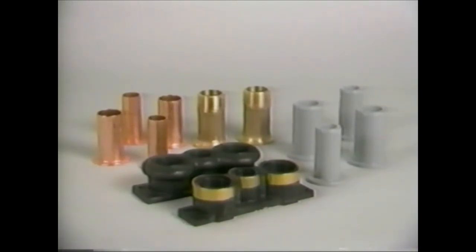Available connectors include threaded piping boss in brass or noro-plastic, copper tube adapters for solder connections, and PVC tube adapters for solvent weld connections. It's best to consult your manual for the options available with each control.